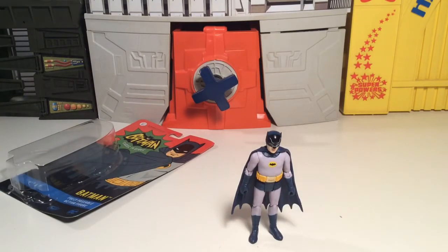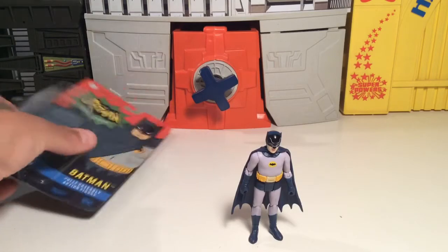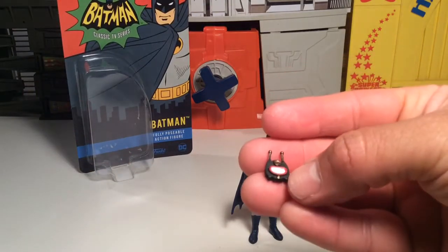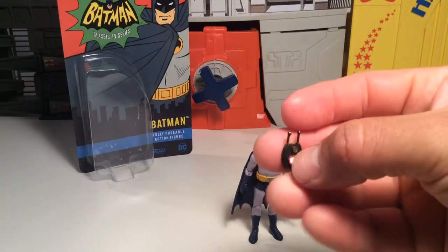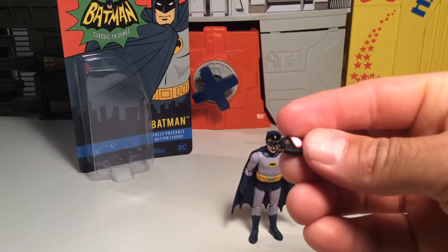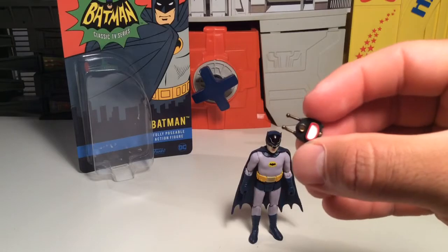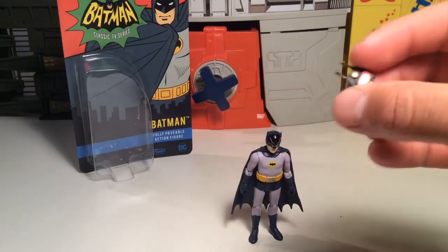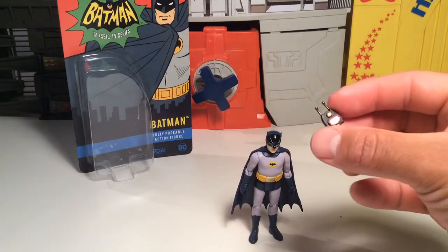So far it's a cool figure. We need to check out his articulation — he comes with this little bat spectrometer or whatever, little bat thing. Probably used for homing beacons and stuff like that. I'm sure we've seen it in the old movie, but I can't remember. Pretty cool little device.